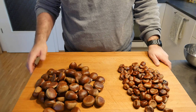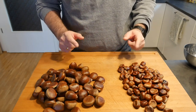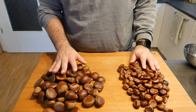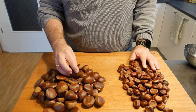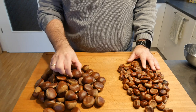Now obviously we need chestnuts, and as you can tell these are slightly larger and these are slightly smaller. These are wild ones that we found in the woods when we went walking with the kids, and these are actually edible ones that you can buy in the grocery store. You can buy them whole with the shell, or already pre-cooked, but as we want to do it ourselves I opted for the raw ones.